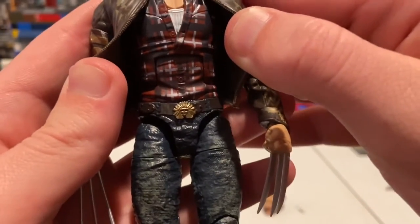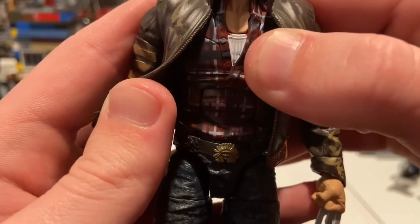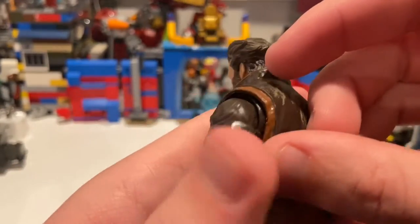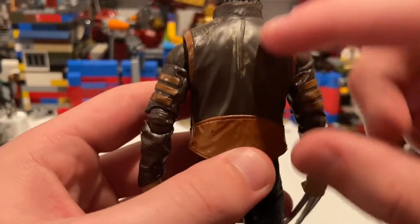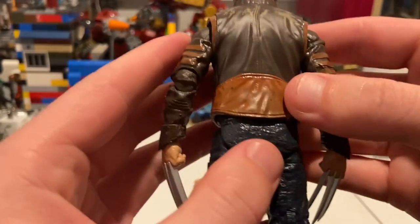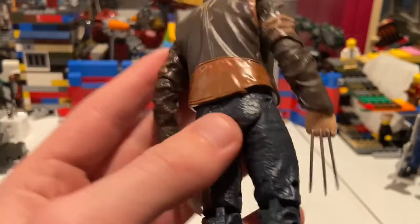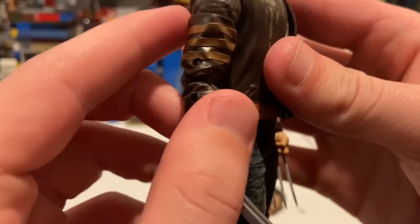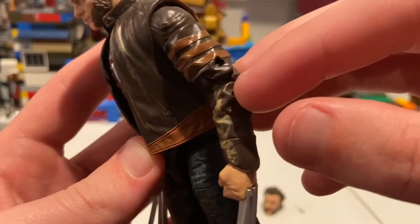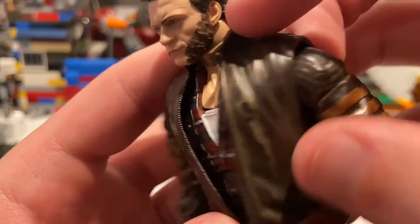You get the flannel looking shirt underneath the jacket here — they did a good job there. And you get a little white shirt there. I think the red kind of bled over on that, but it's not bothering me. And then the jacket — it looks just like it from the movie. I like the little lighter brown wash there to give it a little bit of a worn look. And then a little bit of a darker orange-brown for that same deal. You get the stripes here around his biceps, more brown wash to give it a worn look.